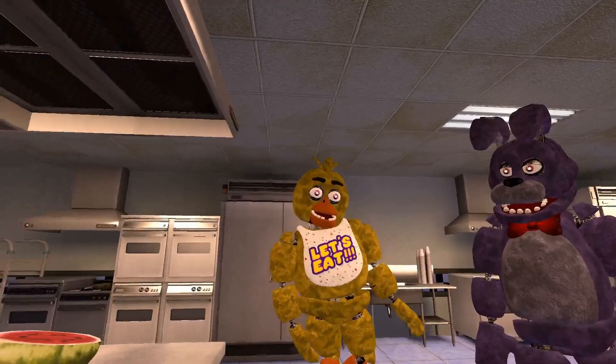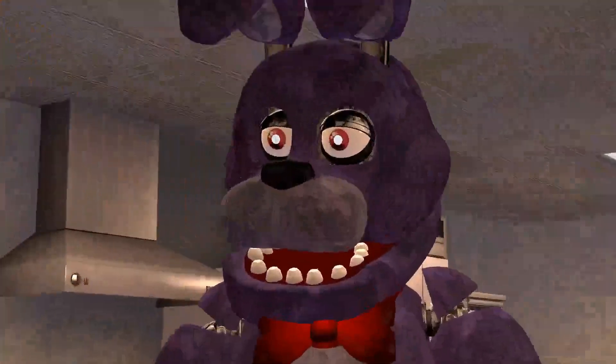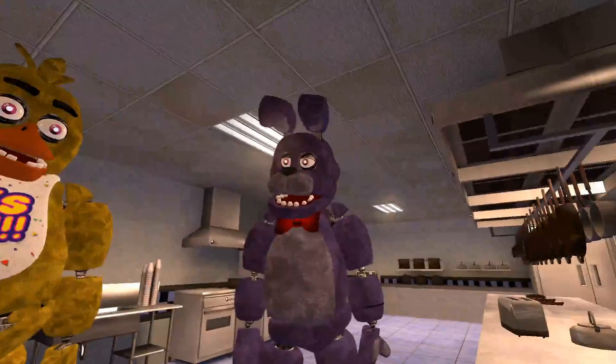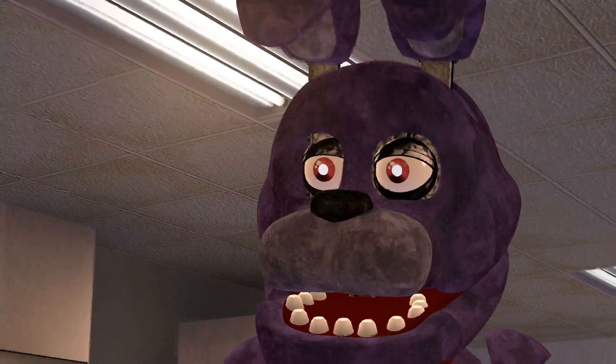We're doing fried watermelon, but I want to do eggs. We're going to do fried watermelon. Who the hell would want fried watermelon? You do. No, I don't. You do. I guess I want fried watermelon now, I guess.